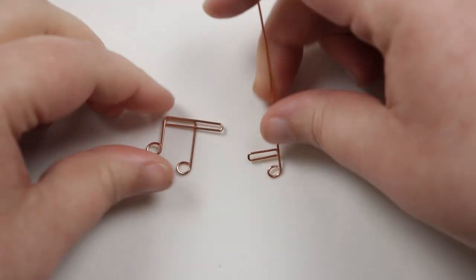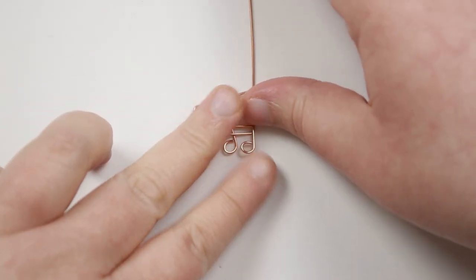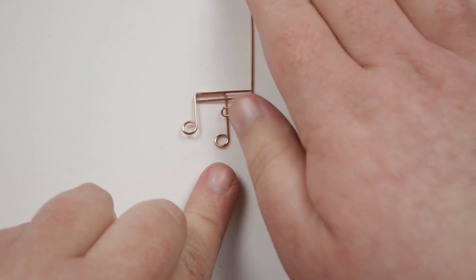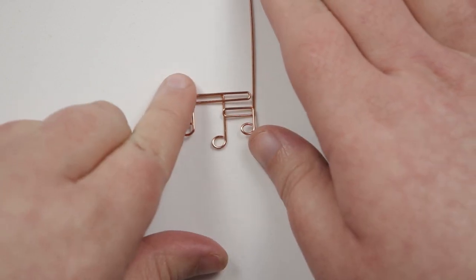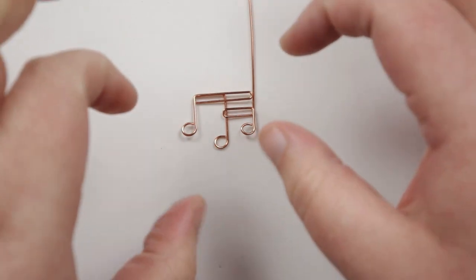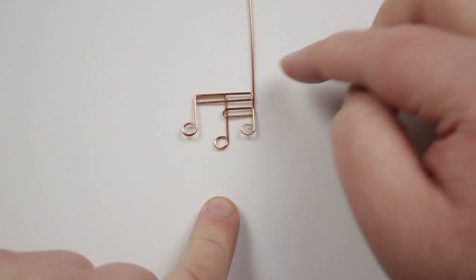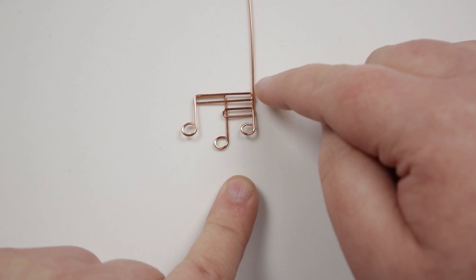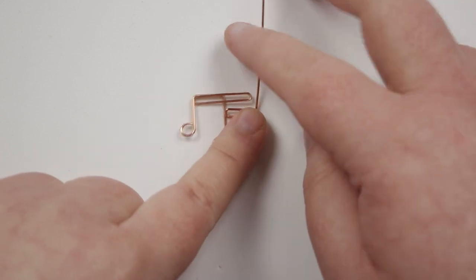Leave this second piece separate for now — we won't attach the two pieces together until we're attaching them to the base wires. When placed together you can see the final look of the triple note. I've left a long length on this piece because I'm going to use the wire itself to help attach it to the base for extra security.